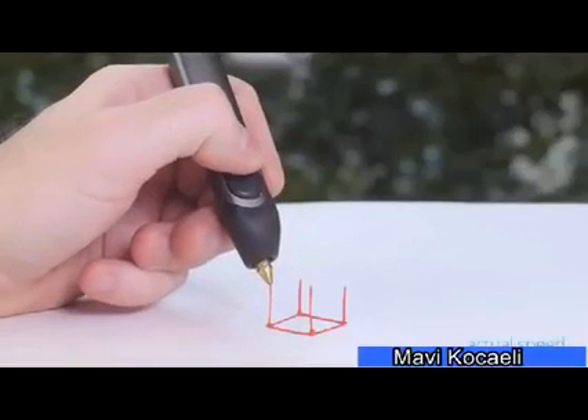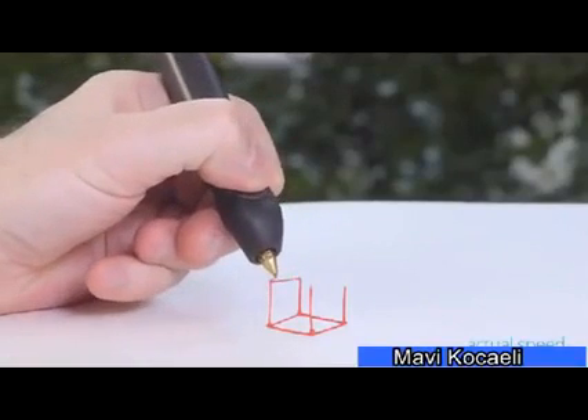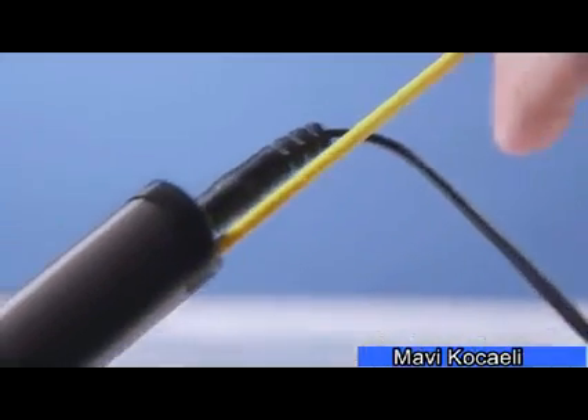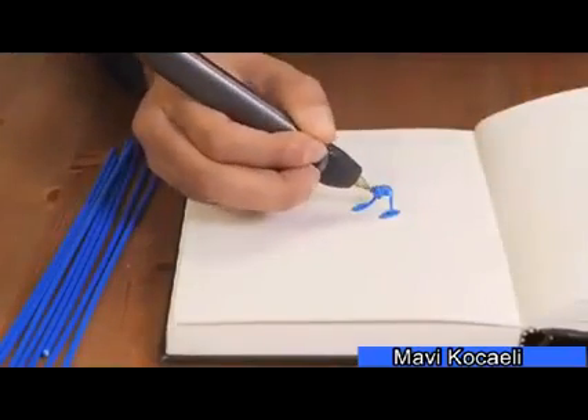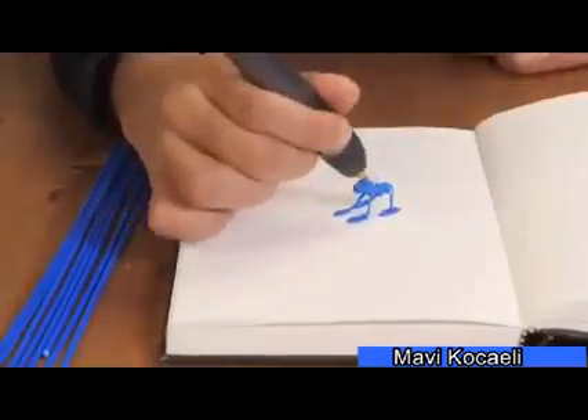With a new and improved version that's slimmer, lighter, quieter, and even easier to use, the 3Doodler heats then rapidly cools plastic, allowing instant 3D creation. With no software or computers, the possibilities are limited only by your imagination.